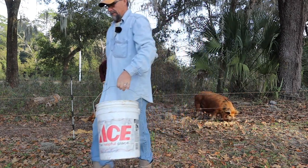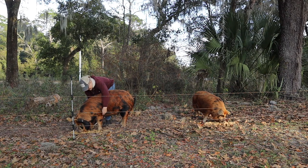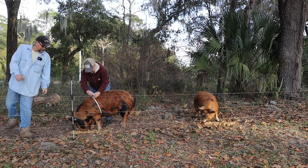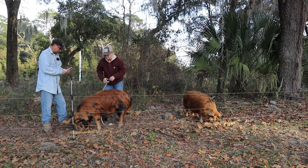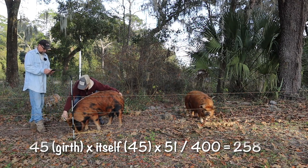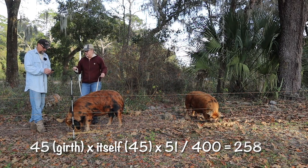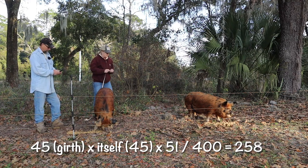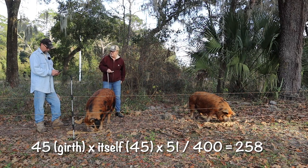Alright guys, today the best time to weigh a pig is when they're eating. Izzy girl here - fortunately they're used to us being around them - I'm going to take my measuring tape and she's 45 inches around. So you do 45 times 45, from the top of her tail to her ears, times 51, divided by 400.